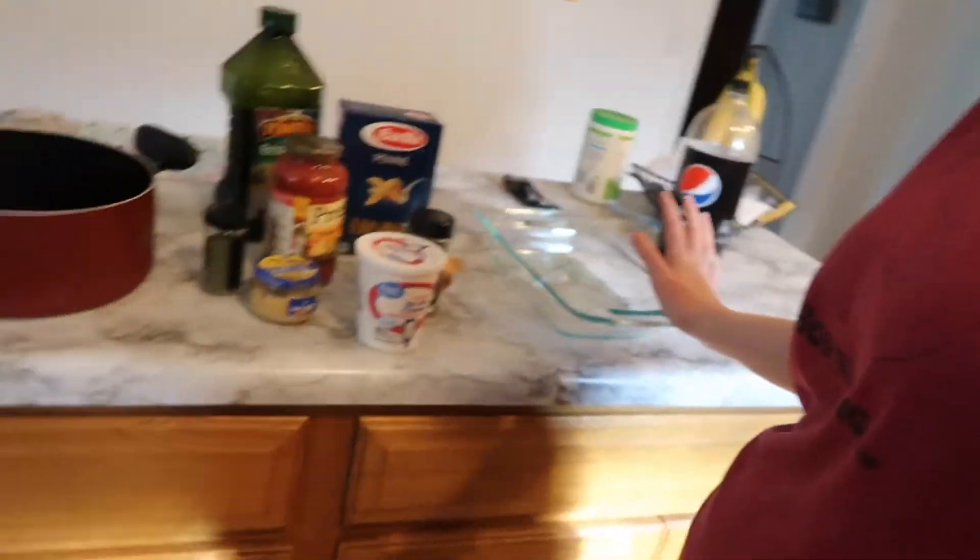Hi guys, welcome back to my channel. This week we are going to be doing what we're having for dinner — quarantine meals. It is actually Tuesday so I'm not starting out the week on a Monday, so we'll go Tuesday to Tuesday. Tonight we are going to have lazy baked ziti.